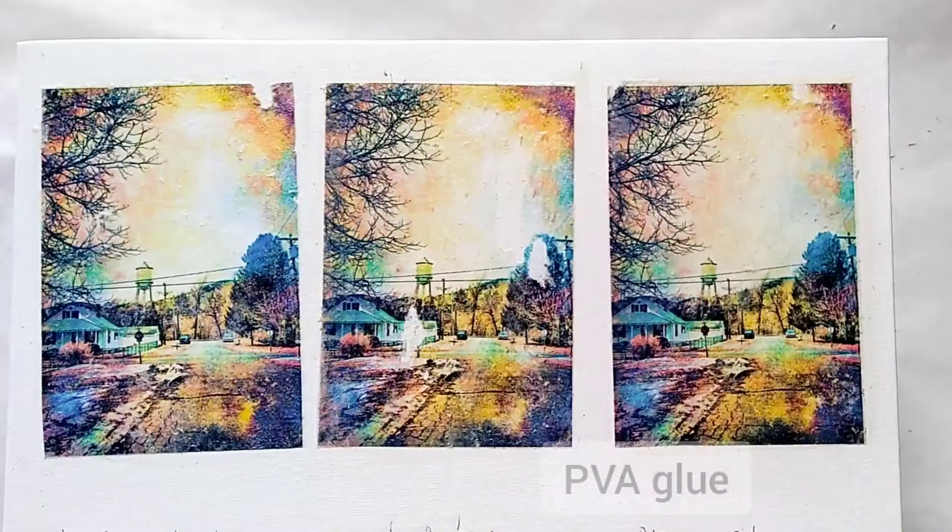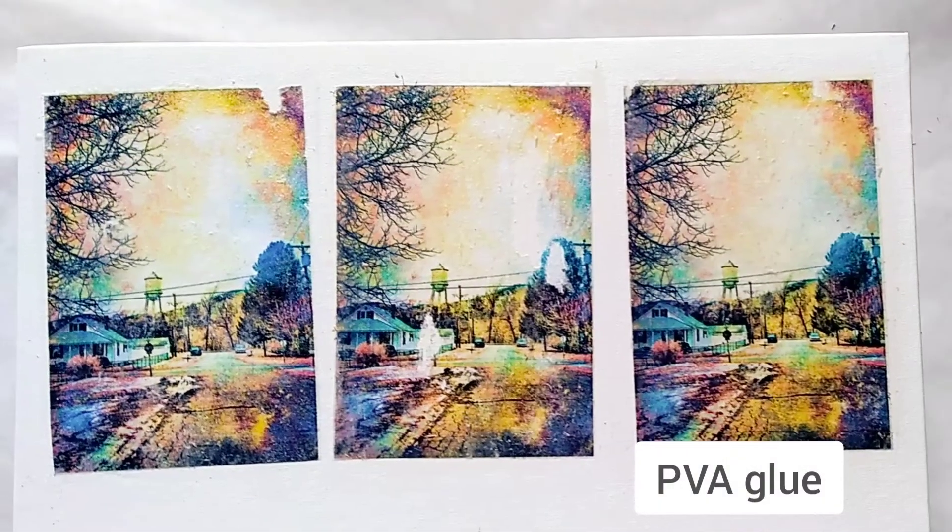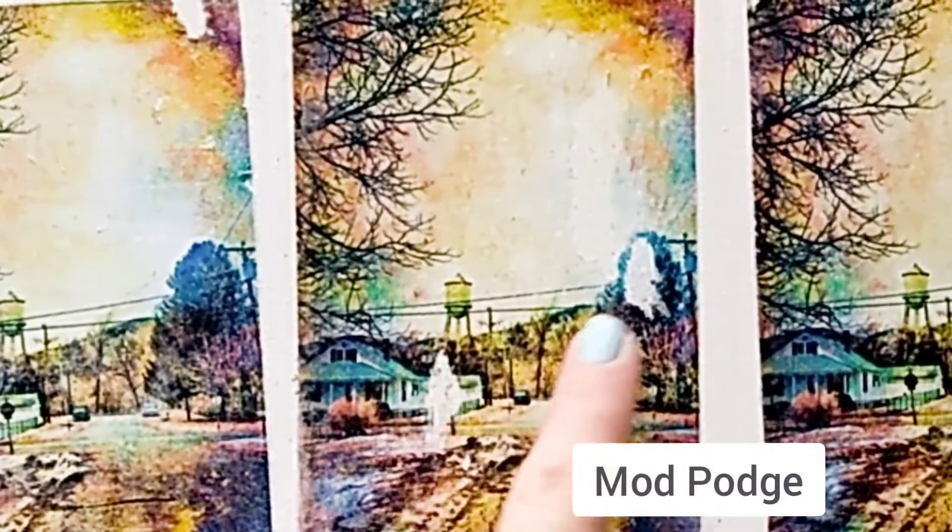I actually didn't expect these results at all. As you can see, the PVA glue worked the best, and it's good because it's acid-free so I think it's going to be more archival than the other two. I'm actually surprised to see that Mod Podge did the worst, with areas where the photo actually came off. Maybe Mod Podge needs to cure overnight, but if it does, that's actually a strike against it because many times I like to make something really quickly and I don't always have the time to wait a few hours.